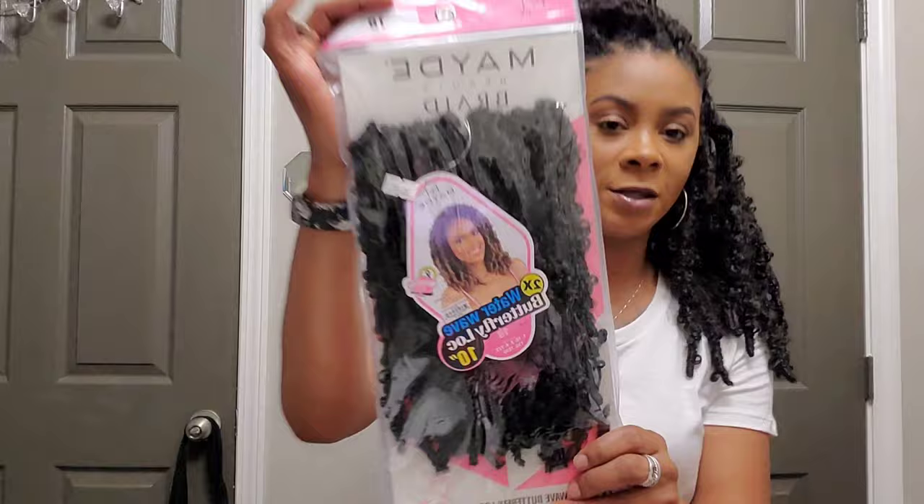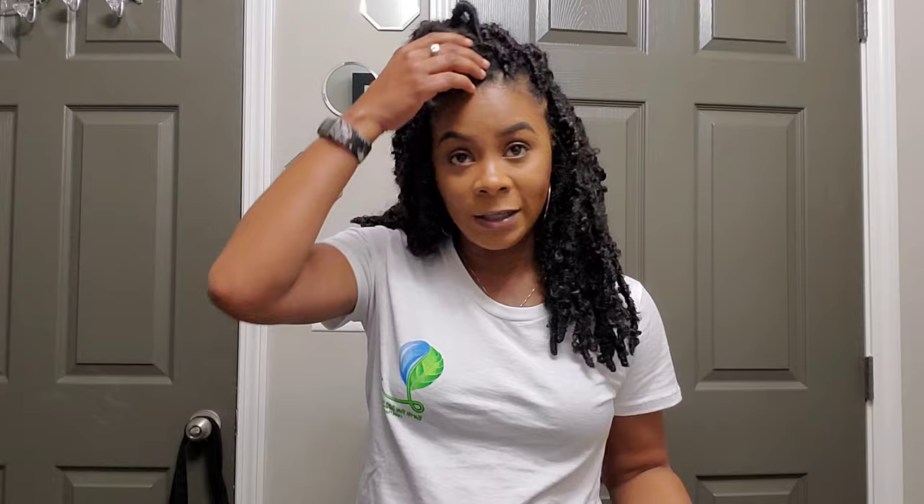All six packs wasn't enough for my hair, and I also used one side of the Maid Waterway Butterfly Locks. It was in the length — I want to say 12, maybe it was 14, whatever length this is. It might have been 14, but that's what I did. And so it wasn't enough.